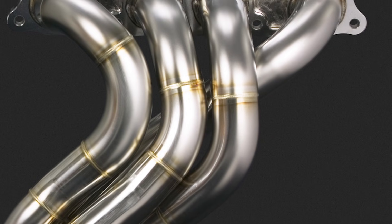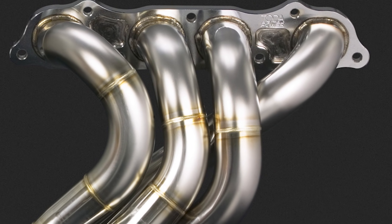And finally, I'm going to answer that age-old question of whether or not you should ceramic coat your headers.